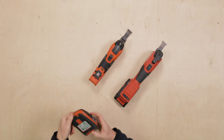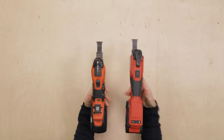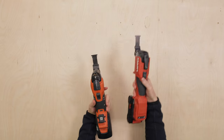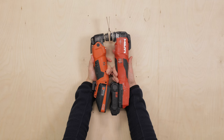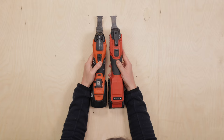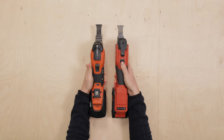To compare battery sizes: the Fein has a 3 amp hour battery, while I'm using the standard smallest Nuron battery with the Hilti — that's two and a half amp hours, so similar in size. In terms of weight, they're very similar; the Hilti is slightly heavier with the Nuron battery. Size-wise they're very similar too — maybe the Hilti is slightly longer, but there's not a lot in it.